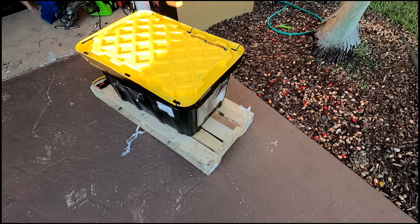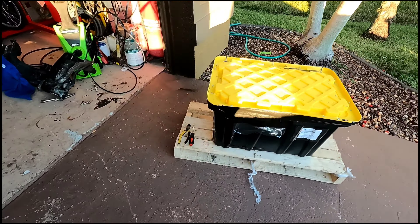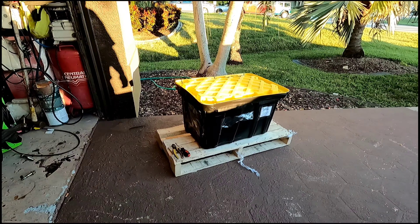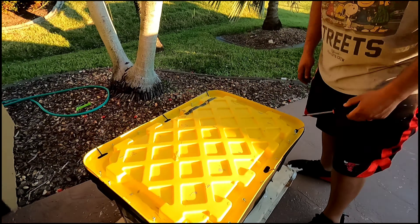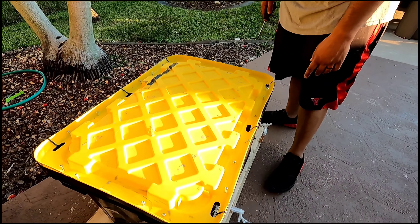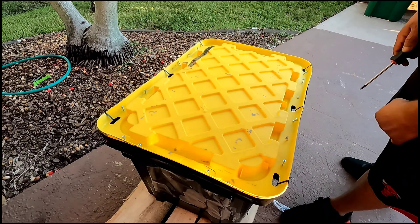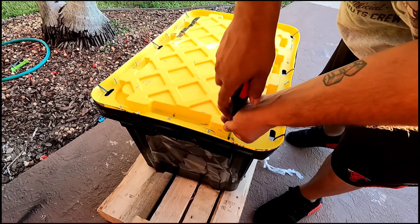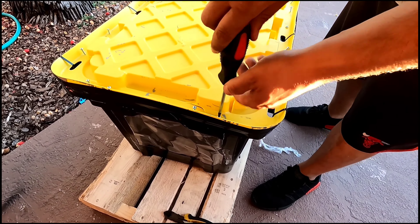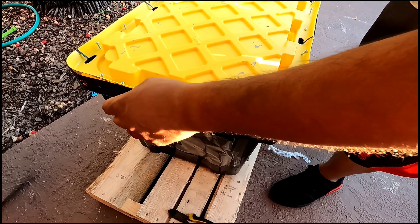We're going to go ahead and get right to it, start unboxing. I'm just gonna set up the camera — give me one second. Alright, I got my son Jordan helping out with the camera. He put bolts and screws all through the tote — self-tapping bolts — so I'm going to take some of these out. I got most of them out, just four more left. I'll speed up the video to make it a little easier.